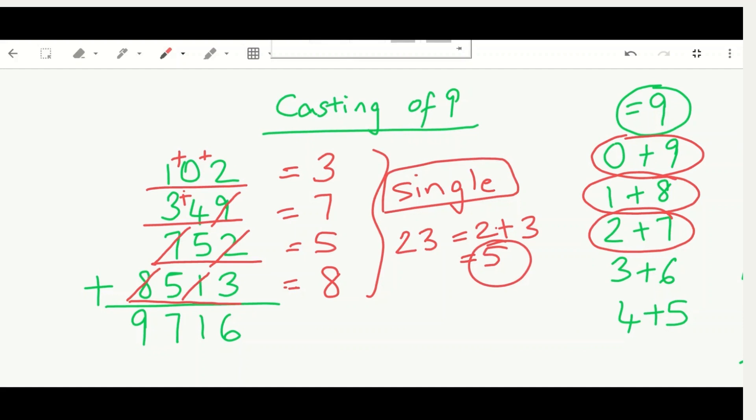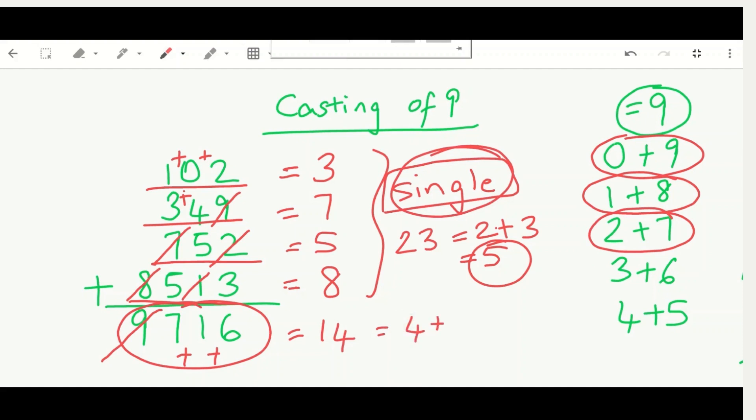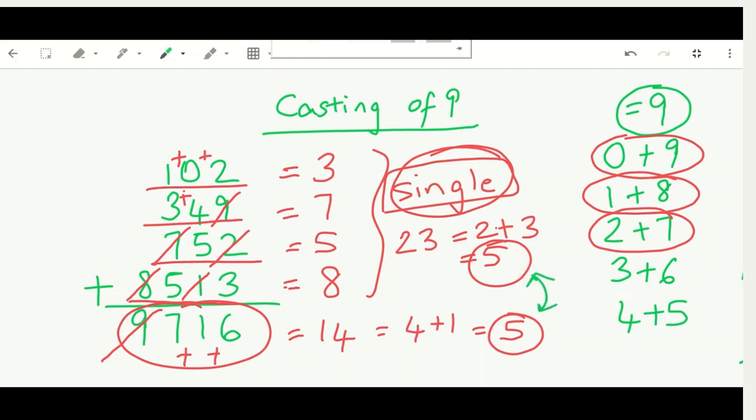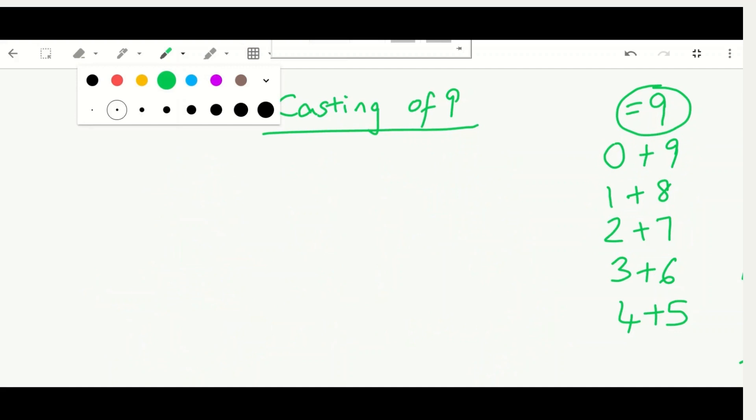Now we verify the answer 9716. Are there any digits that equal nine or add up to nine? Yes — the digit nine itself, so we cast it out immediately. We're left with seven, one, and six. None equal nine, so we add them: seven plus one plus six equals 14. Since 14 is two digits, we reduce: one plus four equals five. Both our check answer and the answer's digit sum are five — the equation is correct!